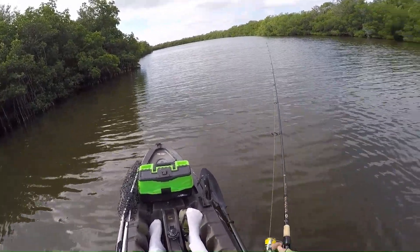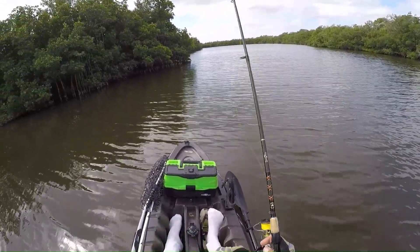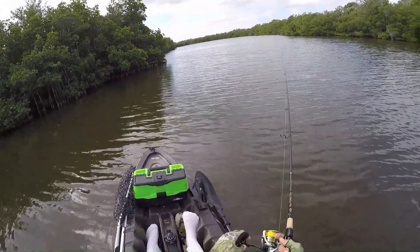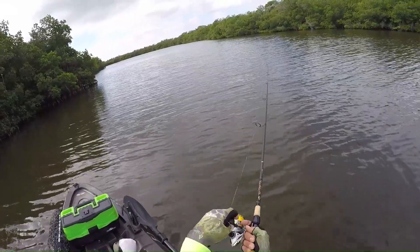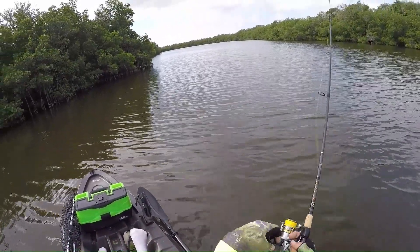When retrieving, it often works best to keep your rod tip closer to the water. You don't want to jig it straight up and down — the action is better the more sideways your rod tip is. So just keep that in mind. Just missed a bite there.